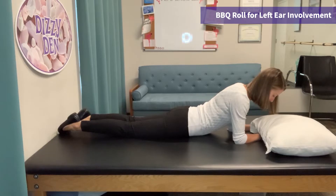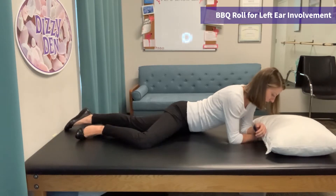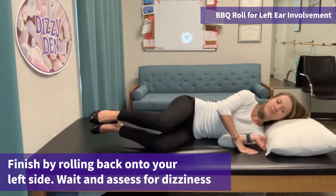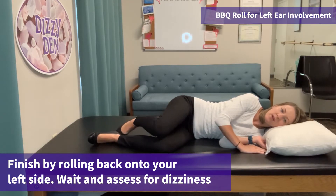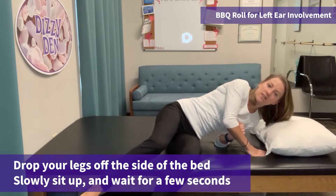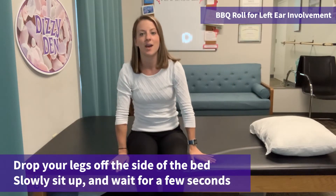Although the maneuver is finished, you can finish off by ending on your left side after waiting 30 seconds to make sure you're not feeling dizzy. You can then drop your legs off the side of the bed and sit up. I do want to caution you not to jump up and just start walking away right away. Make sure you sit up, you feel fine, and you feel centered. You can do this for the right horizontal canal following all the same steps, just starting on your right side.